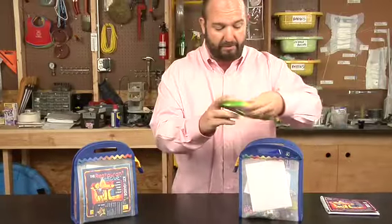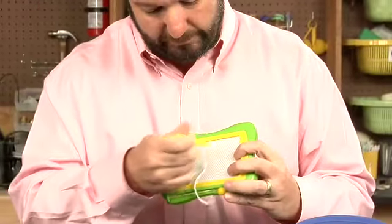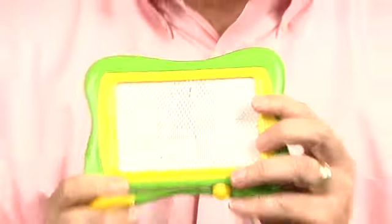The kit itself — you've got a little drawing pad here. If you need to sketch some ideas, you can even do a little tic-tac-toe right there. Don't let your kids beat you at tic-tac-toe or they'll think you're stupid.